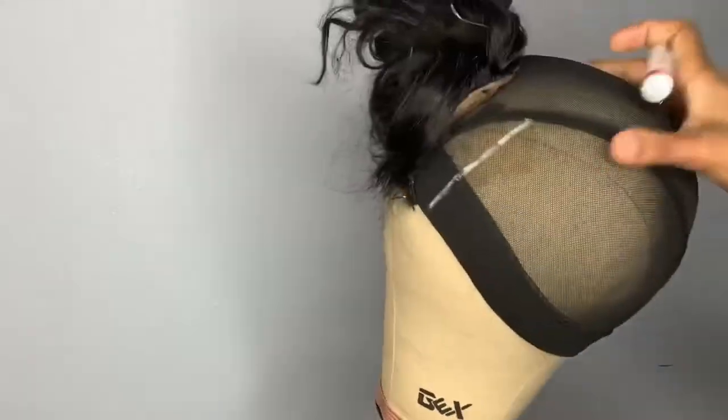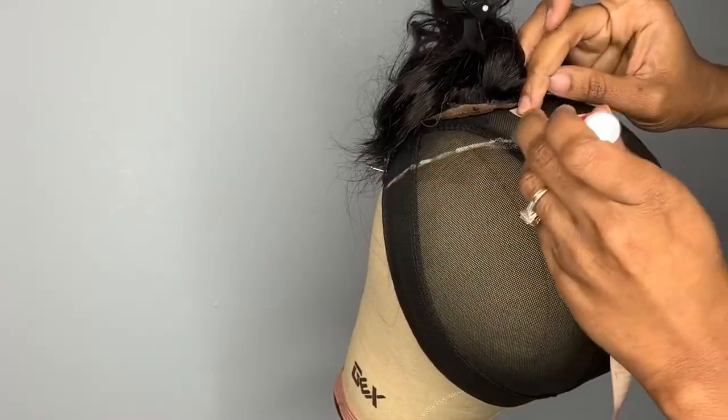So you're going to take your marker, crayon, or chalk and you want to create a guideline from one side to the other.